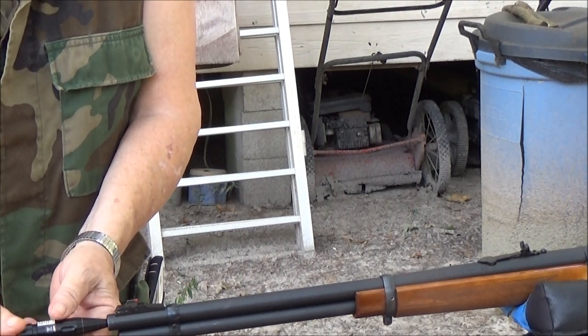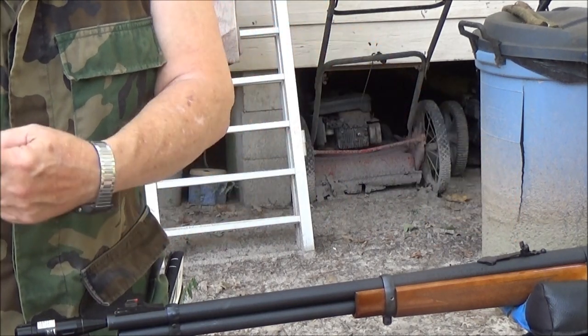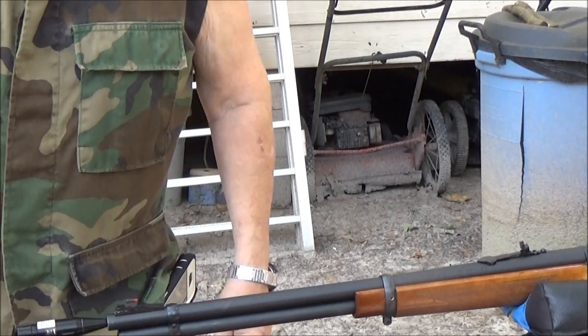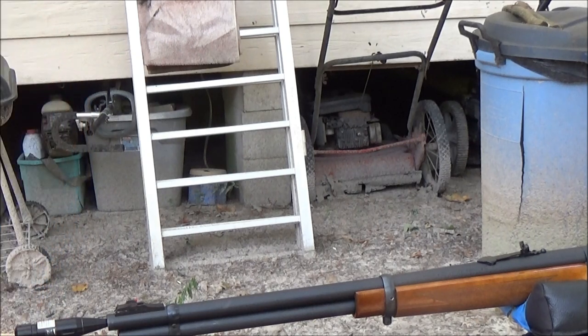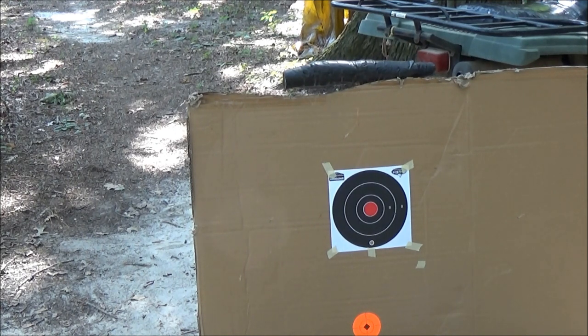So now you just engage it and turn it on. We can look through the sights and see where the dot is on the target. We're gonna look through the sights and see where the laser light lines up. I think it's a little bit off to the right, but we're just gonna take some shots.